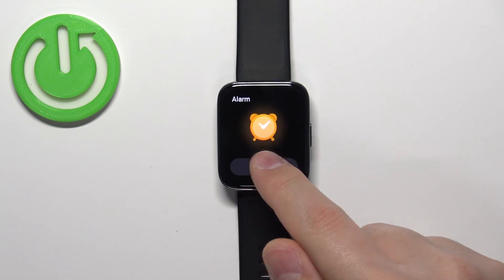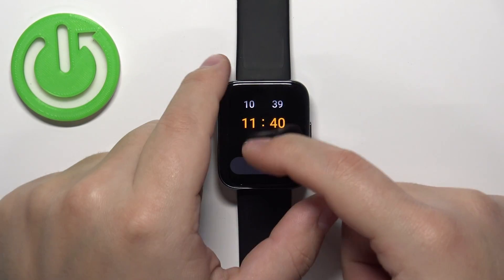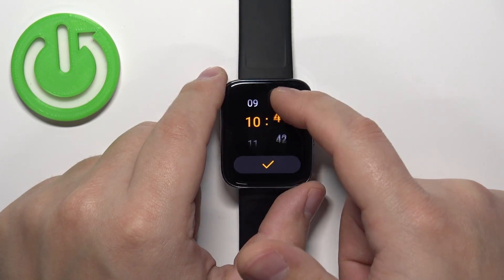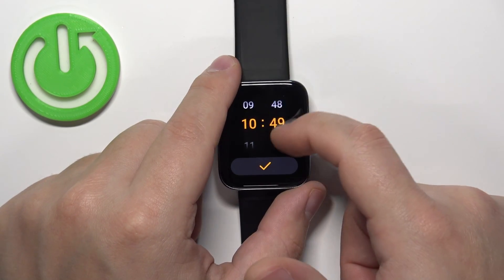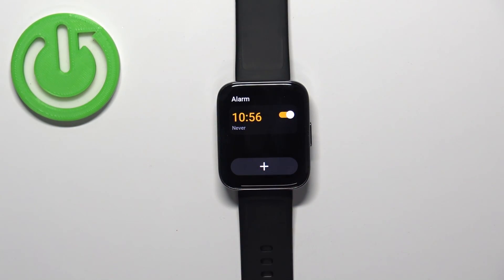Tap on the plus button to add a new alarm. Now we can adjust the time at which the alarm should go off. You can set the hours and minutes by swiping up and down on the hours and minutes fields. Set it to your liking.